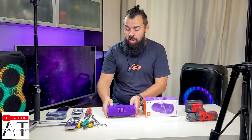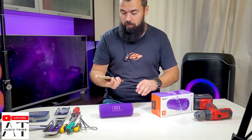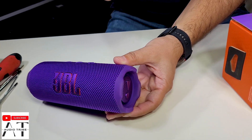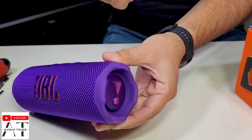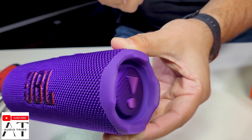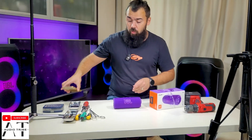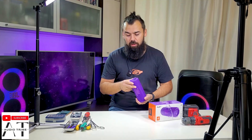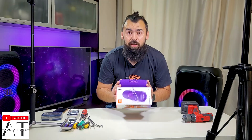Now let's see how it sounds, because this is a working speaker. We will see which drivers it has, we will see the battery, we will see everything that this JBL Flip 7 has. Now let's start the teardown.